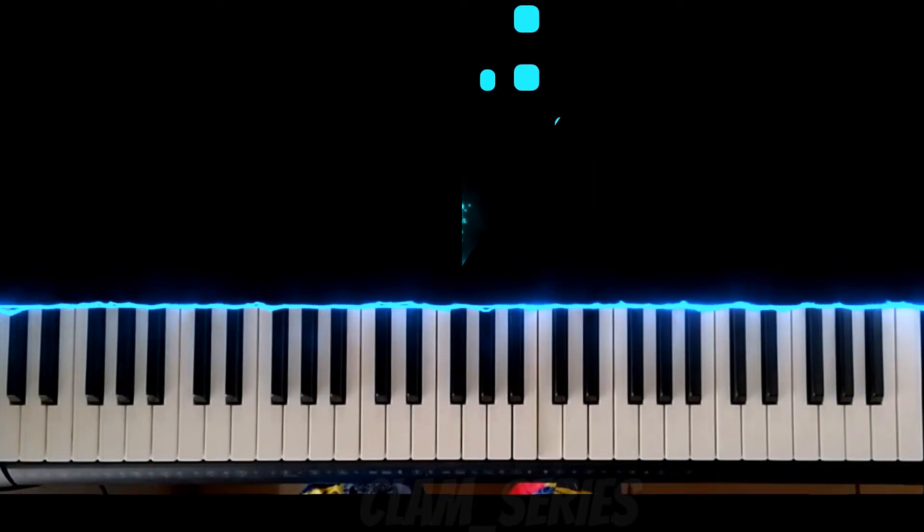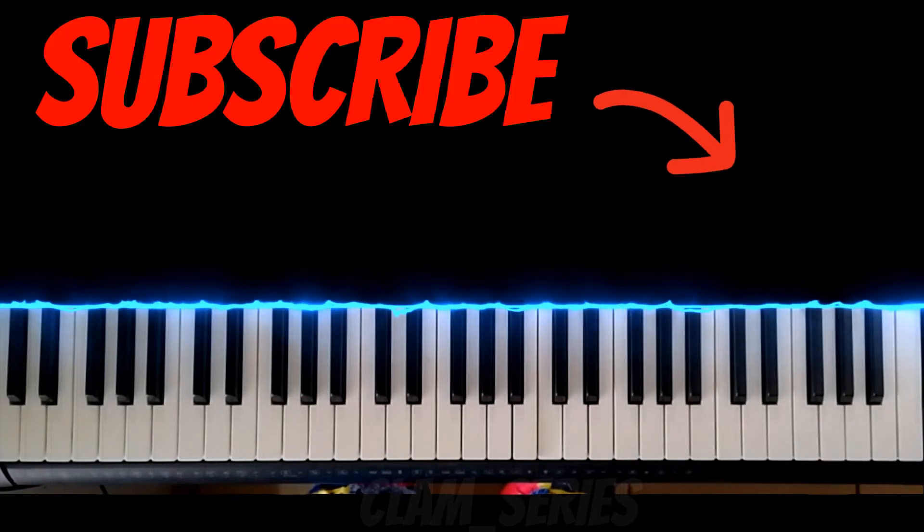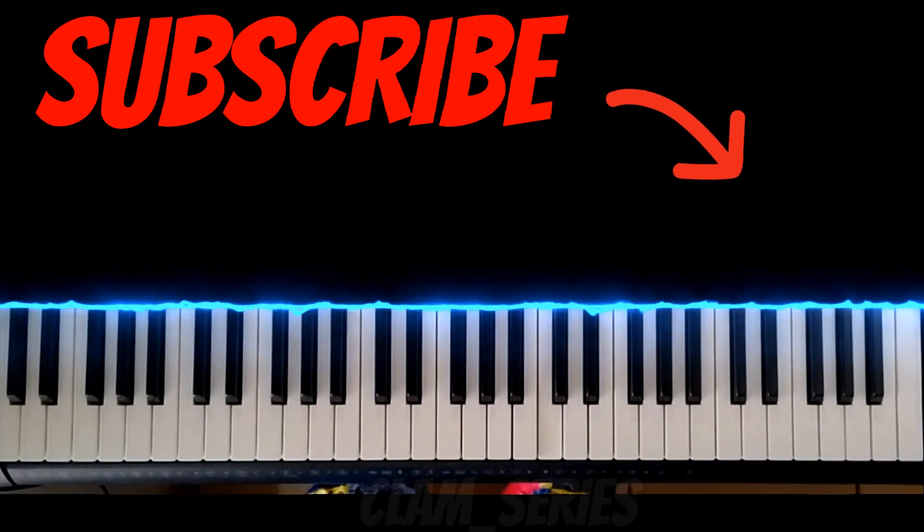I hope you've learned something from this video. If you have, please hit the like button, share, and subscribe to this channel for more videos like this.